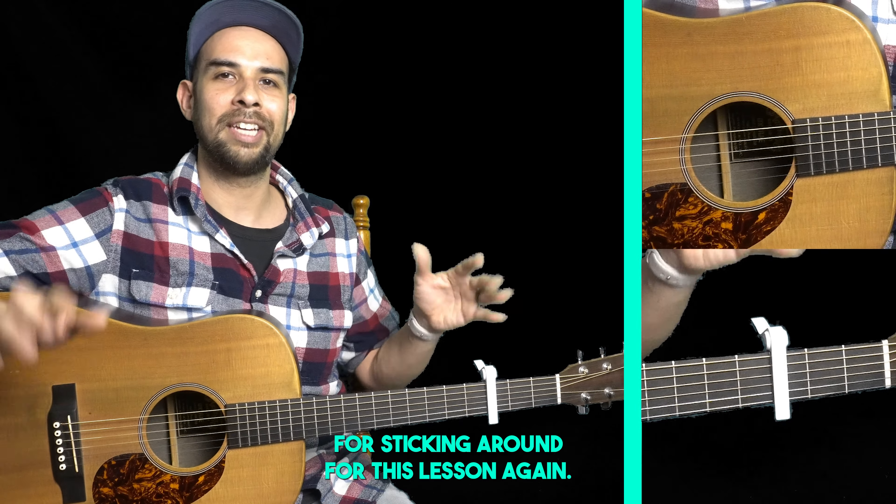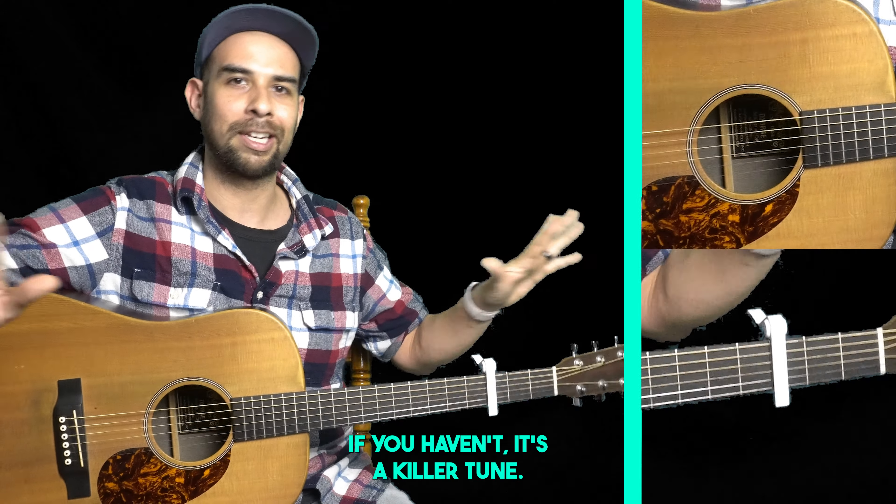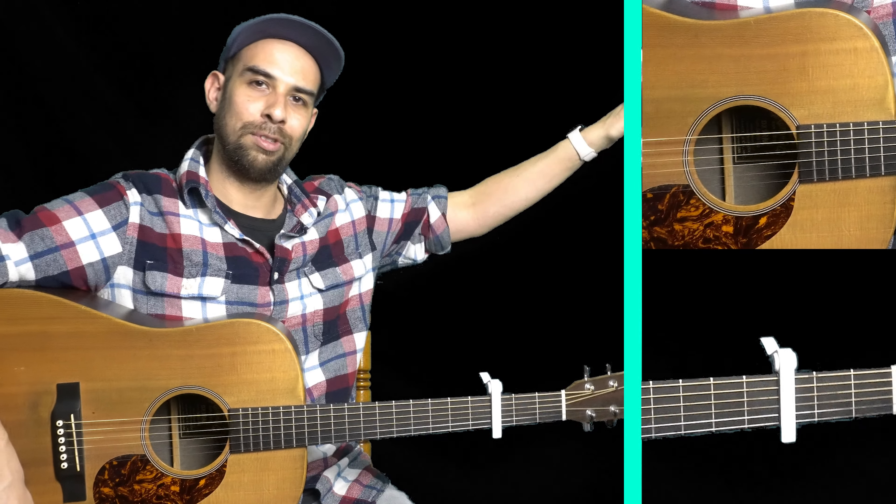Thank you for sticking around for this lesson. Listen to this song if you haven't — it's a killer tune. Until next time, adios.